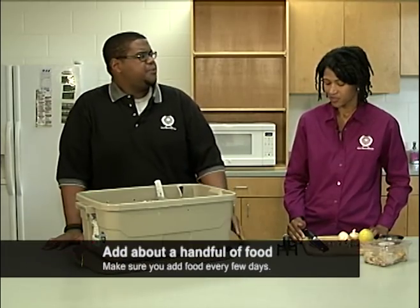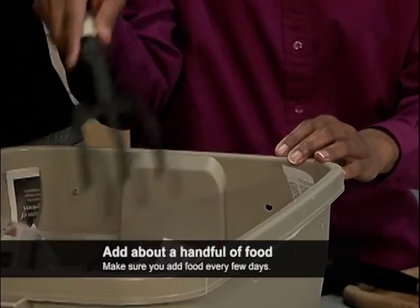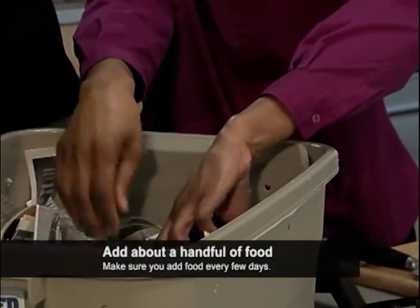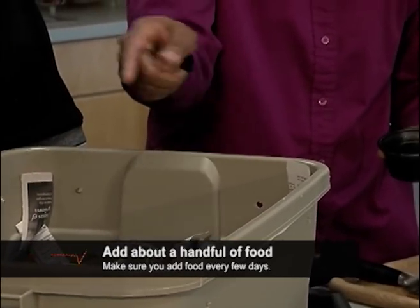Where should I put their food? Use your hand or a fork to pull back the bedding. You want to drop in just a handful of food today. In a few more days, add another handful, but in a different spot.